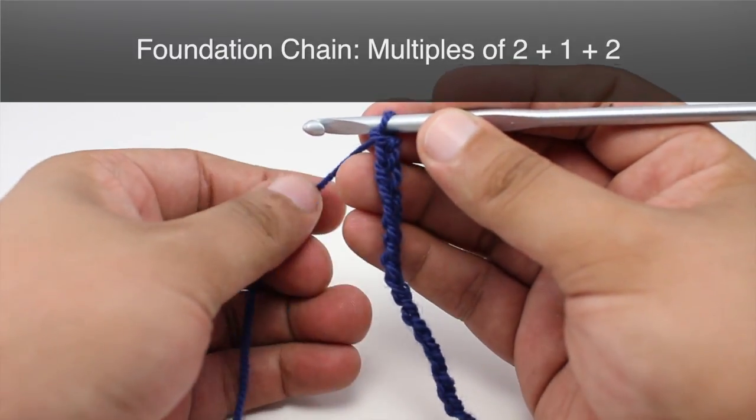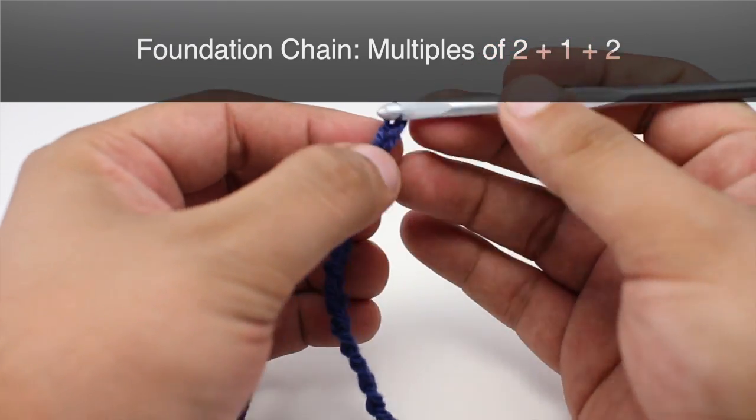To begin this stitch you must create a foundation chain in multiples of any number plus two.